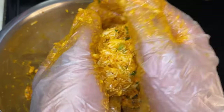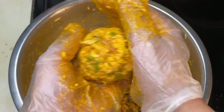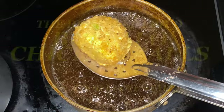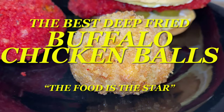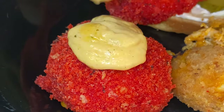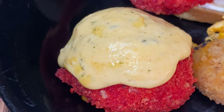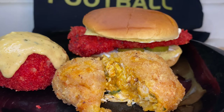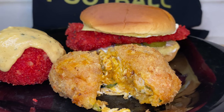Hey y'all, and thank y'all for tuning in. Now if this is your first time, welcome. Now if you've been here before, welcome back. I am truly excited because we are going over the best deep fried buffalo chicken balls ever y'all. And on this channel, the food is always the star. Y'all ready to get going?